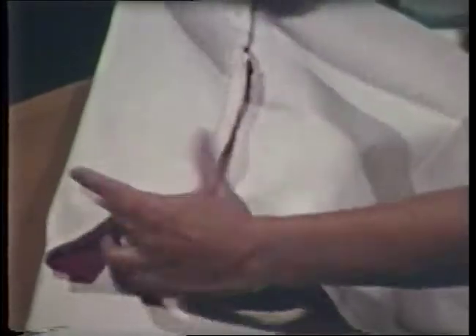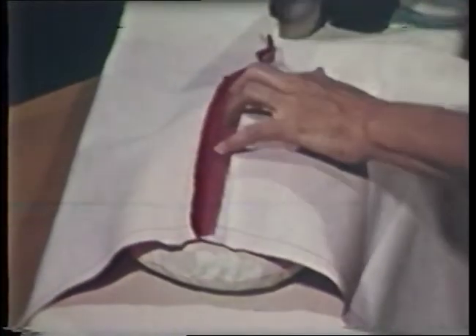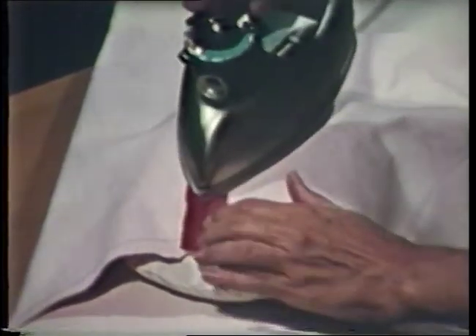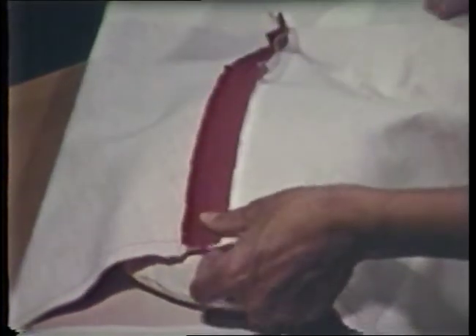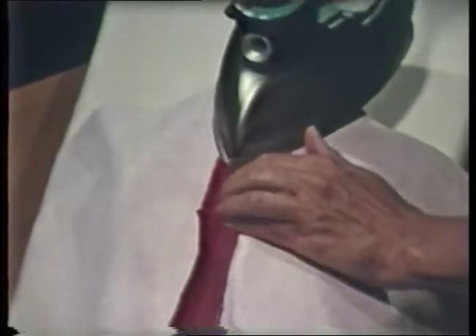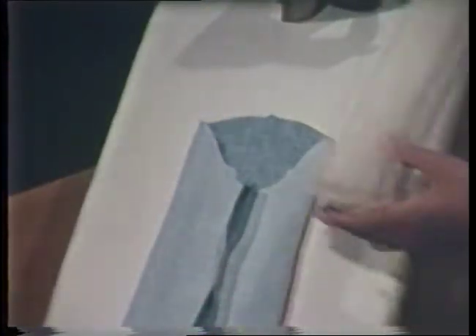The pressing cushion can be used to press curved seams such as the side seam on a skirt. Position the seam on the cushion and finger press the seam before pressing with the iron. Notice that an up and down motion is used rather than a sliding motion. When pressing heavier materials or fabric that press marks easily, place paper under the seam edges to prevent an imprint on the right side of the garment.